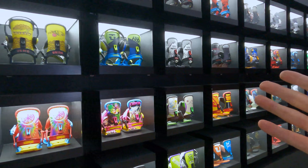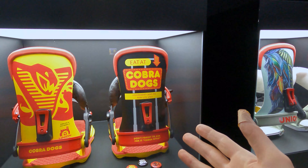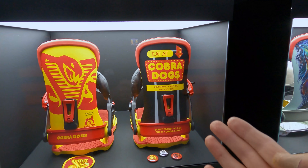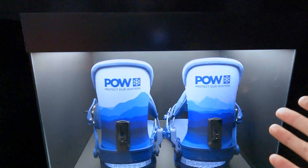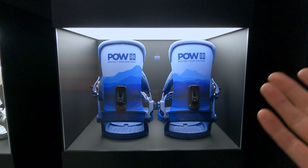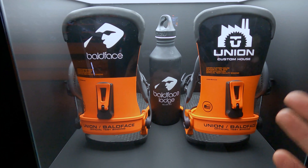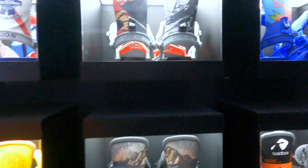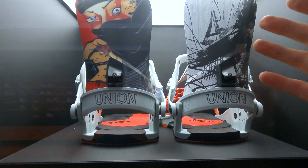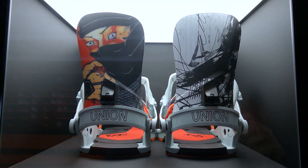A few favorites that stand out to me: we've got the Cobra Dogs collab — one of my favorite places to eat in the summertime at Mount Hood, shout out to Cobra Dogs. Also Protect Our Winters, a great organization that raises money to help protect the environment. The Bald Face collab — amazing powder destination, I hope I get to ride one day. Also the Kazu collab — for snowboarding in Japan, I don't think you can go wrong with a set of Kazu bindings.